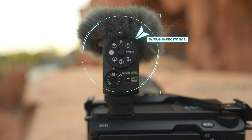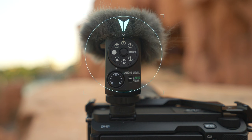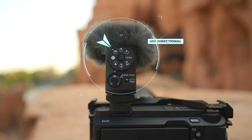We're going to take a look at the first three settings, which are for the forward-facing microphones: ultra directional, super directional, and uni-directional. Ultra directional is going to be very pinpointed right in front of the camera — it's going to eliminate a lot of the ambient noise on the sides and behind. Super directional opens it up a little wider; it's good for talking heads at a desk or maybe a conference. Uni-directional opens it up even more, so you start to introduce some of the side noise.